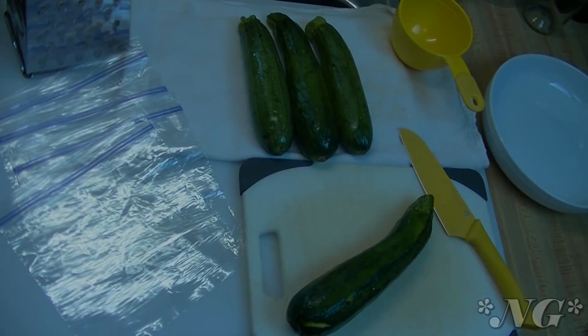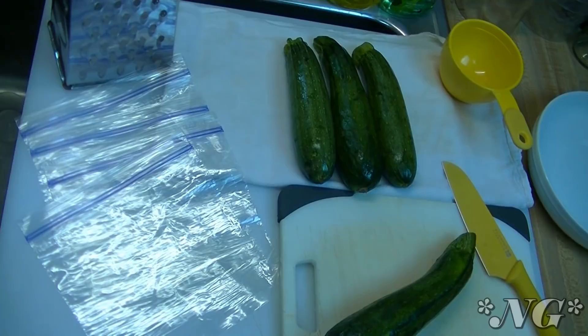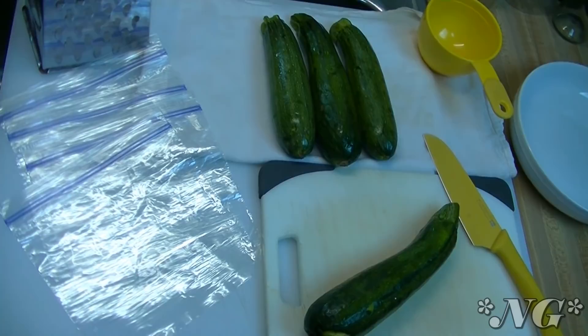Hi everyone, I'm Noreen and welcome to this week's episode of Noreen's Garden. It's still very gloomy and rainy and nasty and sticky and gross outside, and we've been picking a couple of times.